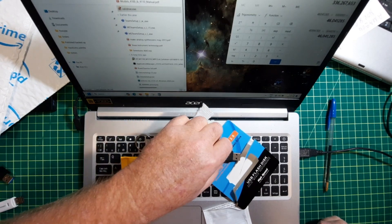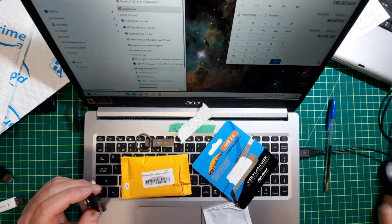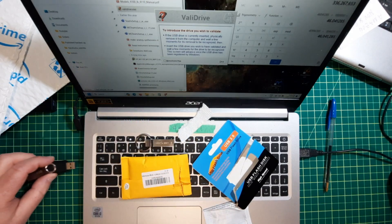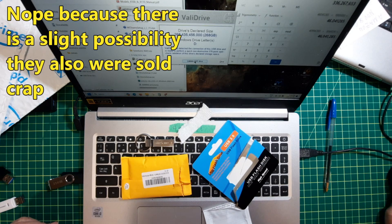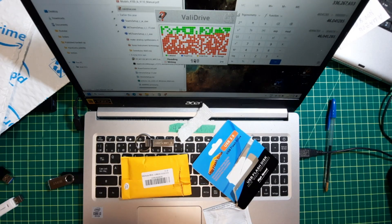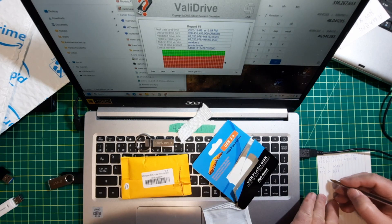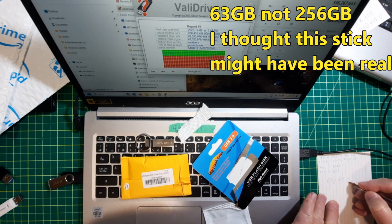So here are the two items. Run the software, start with a 256 gig — and I'll show where I got it on screen — and it's fake. Let's see: 63 gig, not 268 gigabytes.